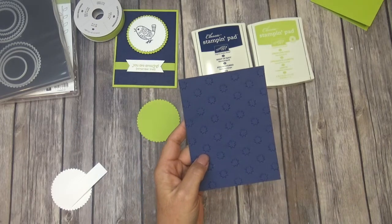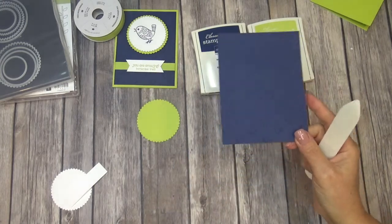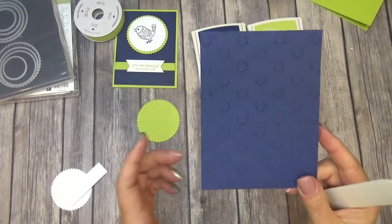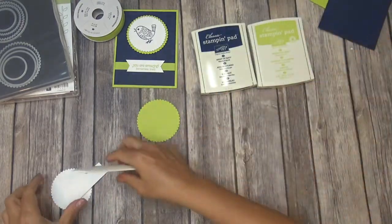This piece is cut at four by five and a quarter, and I used the new embossing folder. Oh, My Stars — I couldn't remember the name, I had to cheat and look. Oh, My Stars is the new embossing folder that is in the new annual catalog as well.